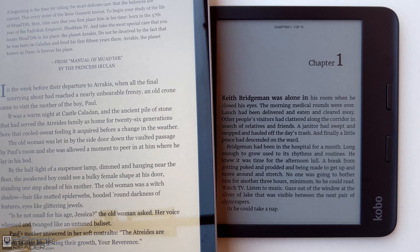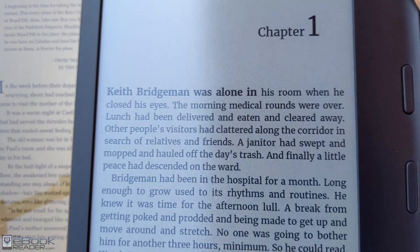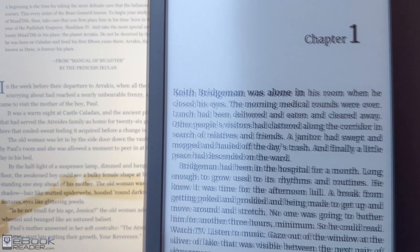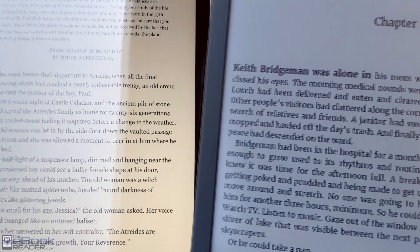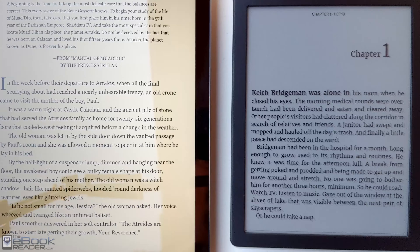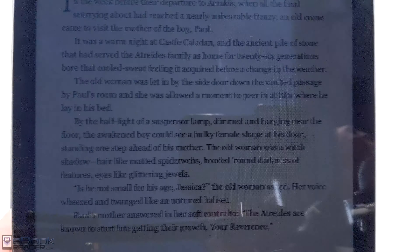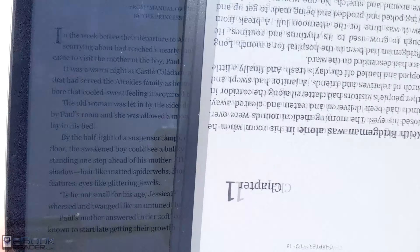Here we are compared to an iPad at full brightness. The iPad screen is a lot more reflective — almost like a mirror — you can see reflections much more easily than on ink. If you're in the shade, a tablet or phone can work well enough if you can angle it away from the light.